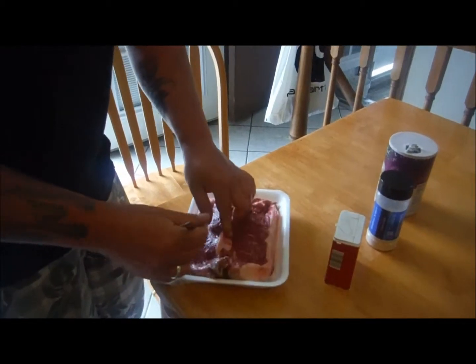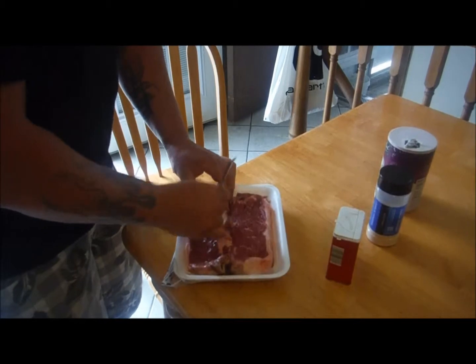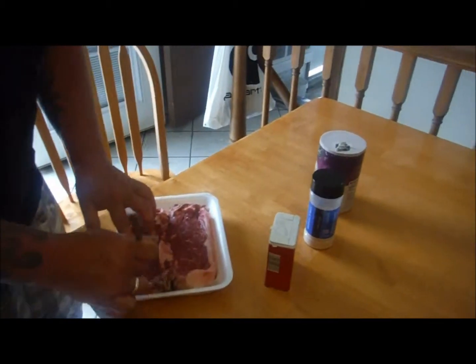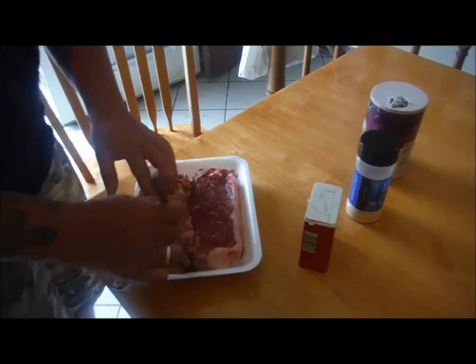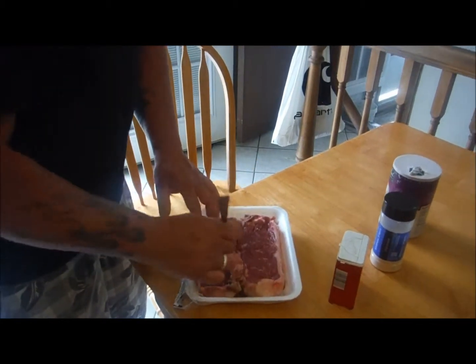We went ahead and tenderized it because you want to do that to your meat anyway. So we have a little bit of salt, a little bit of pepper, and a little bit of garlic powder, and we're going to use that. The simpler the better.